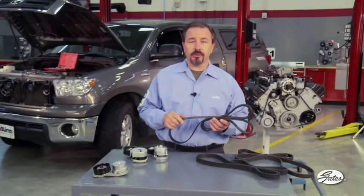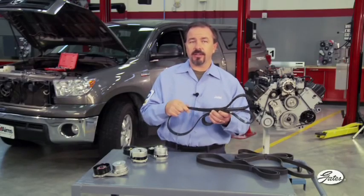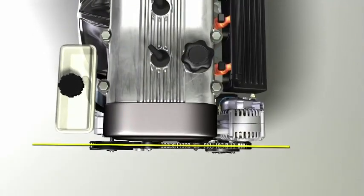Serpentine belts are designed to flex around pulleys and idlers in the direction of rotation. They are not designed to flex sideways. As the belt runs through the accessory belt drive system, all of the pulleys should be in alignment.